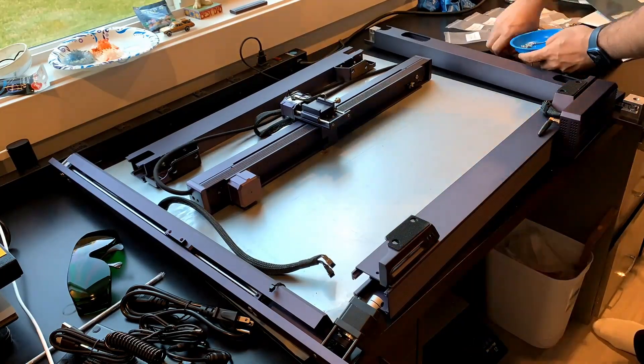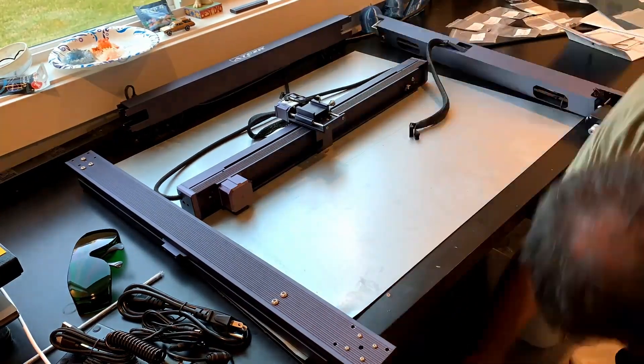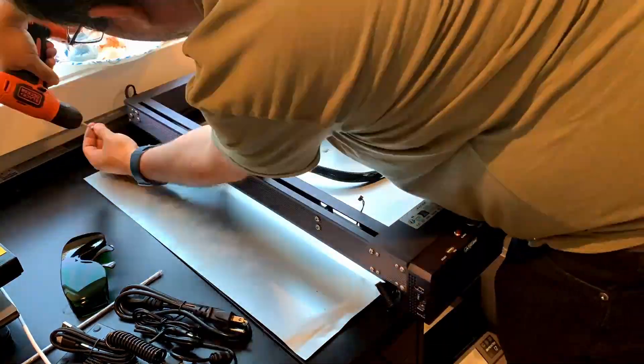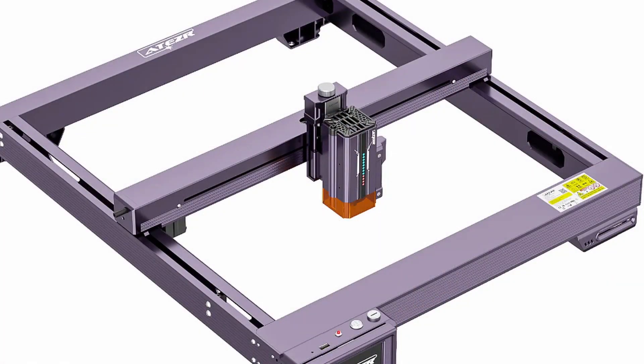The first thing I want to talk about is assembly. I'm not gonna show the assembly, I just want to talk about whether it was easy or not. Everything on this laser is very easy to assemble despite it being higher end. I'm finding that the higher end the laser, the easier they are to assemble, because they don't cut corners — in this case they ran all the cables through the frame, which makes it super clean looking and really nice.